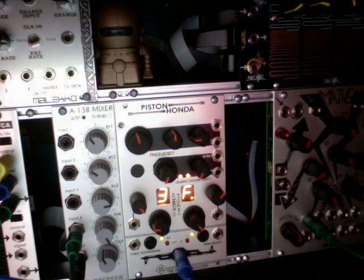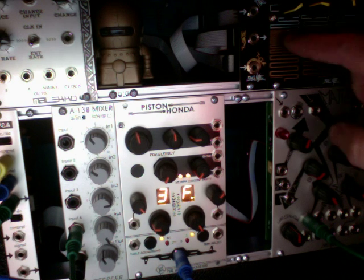Here's what a low pass filter sweep on the pulse wave sounds like on the actual SID. It's a very unique characteristic sound. And here it is on the Honda.